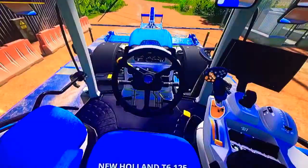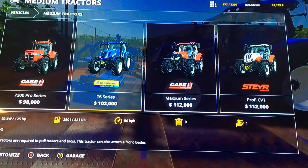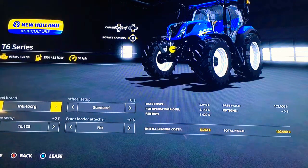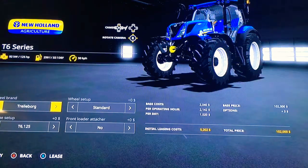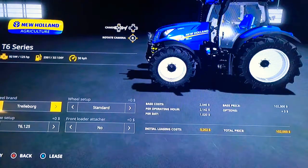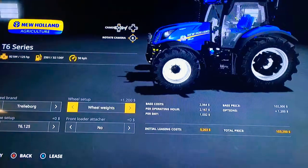Very nice. First things first, we're gonna go into the shop and take a look at her. She's the second medium-sized tractor. It's got the New Holland Agriculture logo right there. This is the T series T6, 92 kilowatts and 125 horsepower, 250 liters of diesel, 32 liters of DEF, and 50 kilometers per hour. For wheel brand we can have Trelleborg or Nokian. Wheel setup is standard wheel weights.